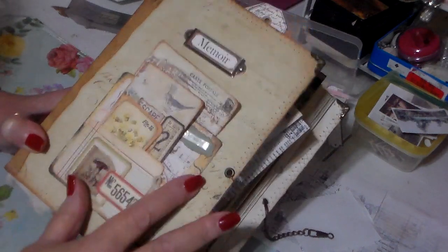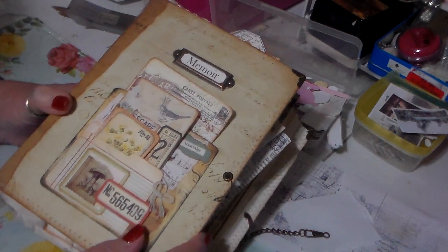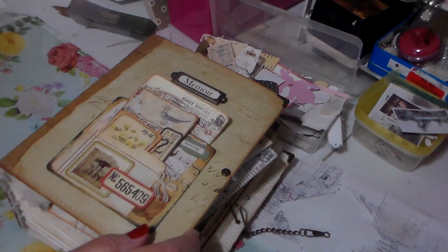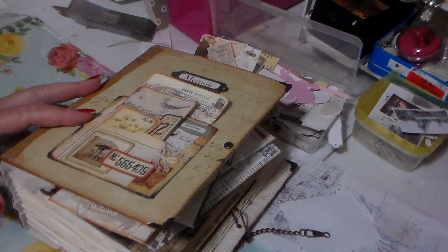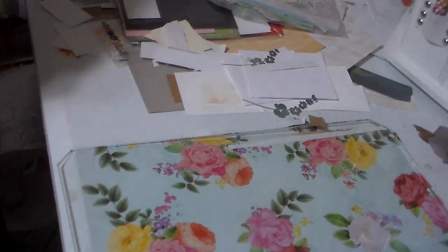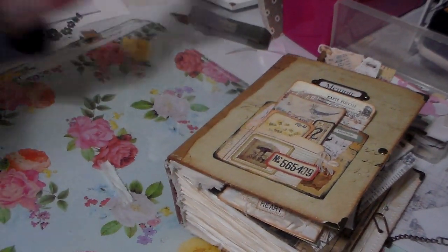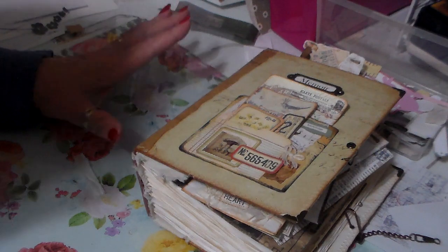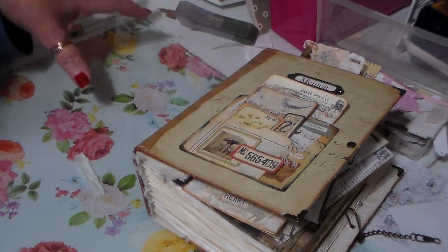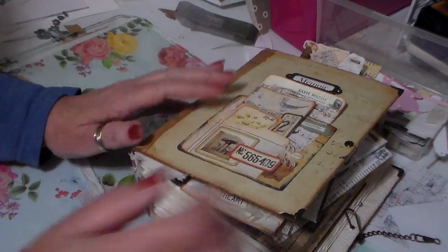Hi everybody, it's Eddie here. I know I showed you this journal before but it was empty, and I just wanted to show you what I made with these scraps. Over here to the side I have a big pile of scraps as you can see. I've been trying to keep mine down to at least one pile, so this is the only pile I have.